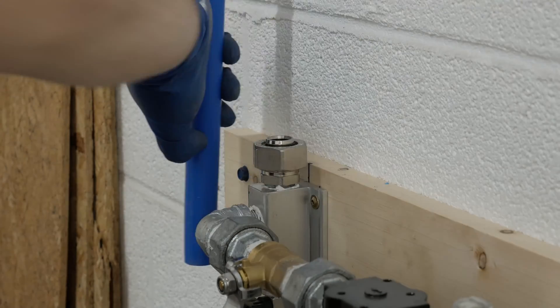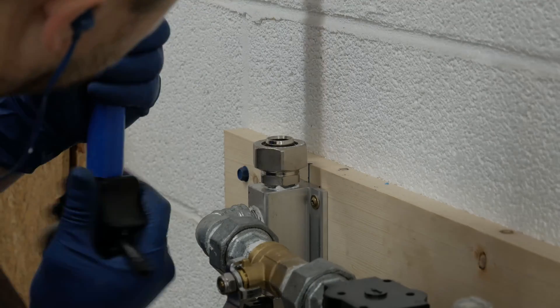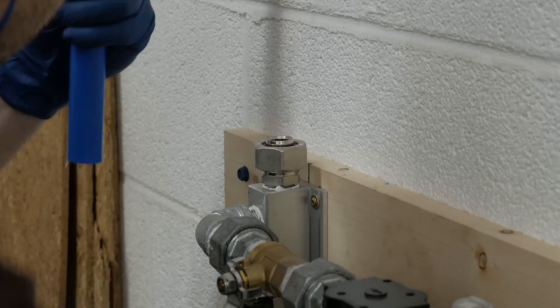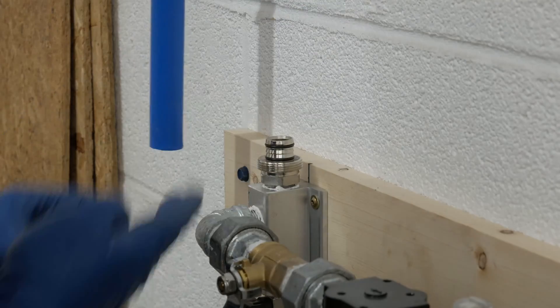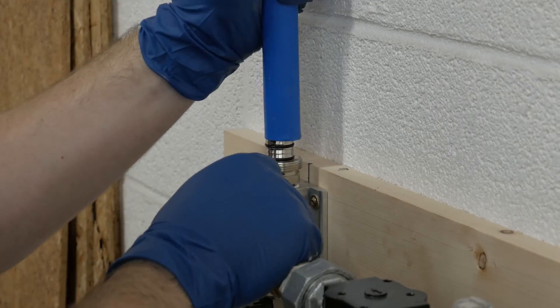Welcome back to this episode of 'My Air Compressor Setup is Terrible Part 5.' In this episode we actually get to run what we've all been waiting for, which is the actual rapid air line. I've got both runs through the shop complete, and now we are starting to hook up all the drops for the rapid air manifolds.